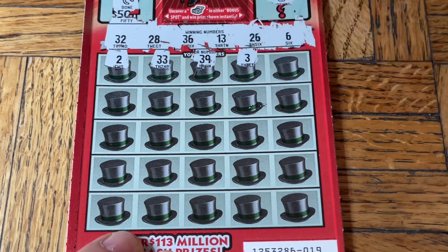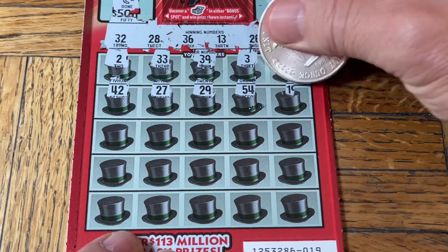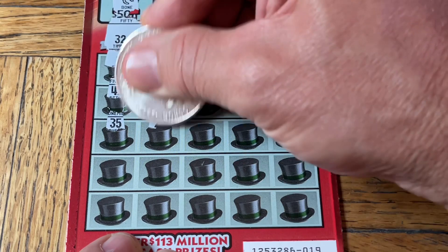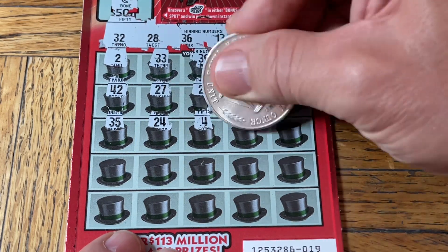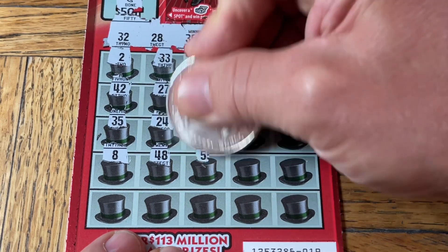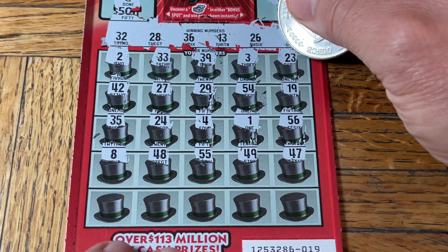Three, 39, a single three, 23, 42, 27, 29, 54, 19. These tickets, by the way, are from a location where we rarely pick up tickets — only a few times in the past — but we were near it today, so maybe it'll give us a little good luck. 35, 24, number four, number one, 56, the snowman, 48, double nickels, 55, 49er, 47. Last row.